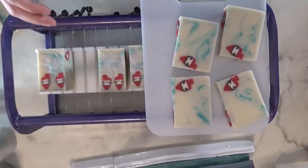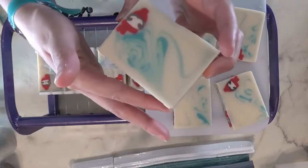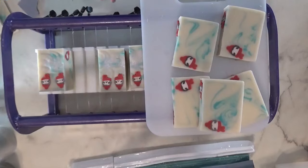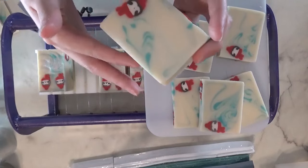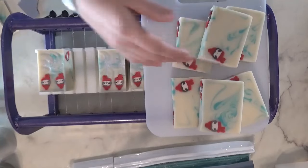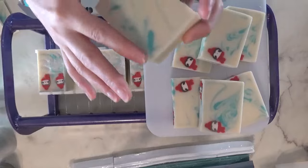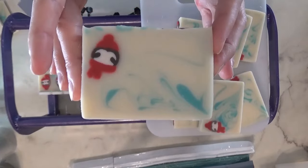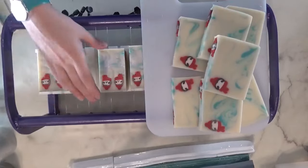The wispy blue is interesting — not 100% what I was expecting, but it's fine, I like it. I thought when I swirled it that it would be even more wispy. I think it'll be fine once I stamp it.